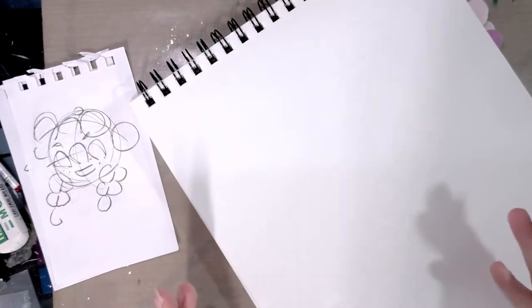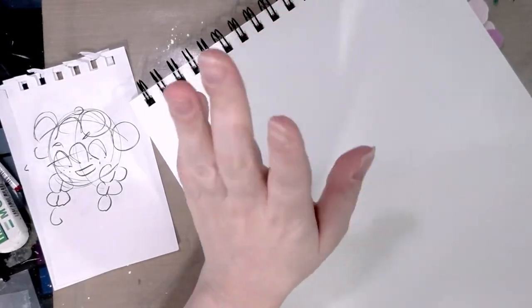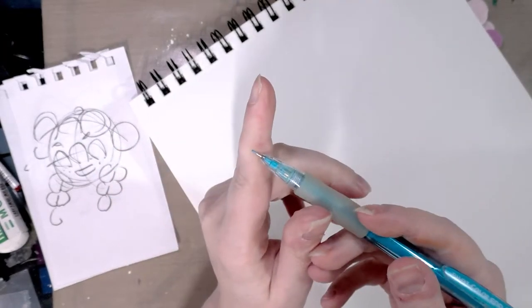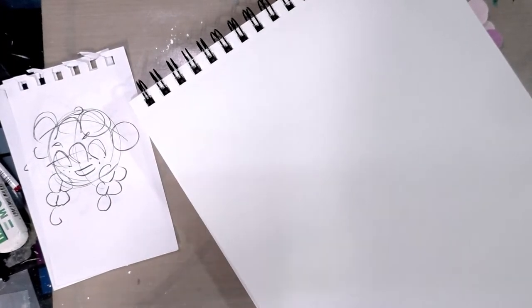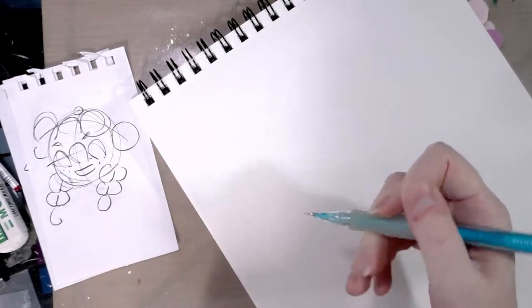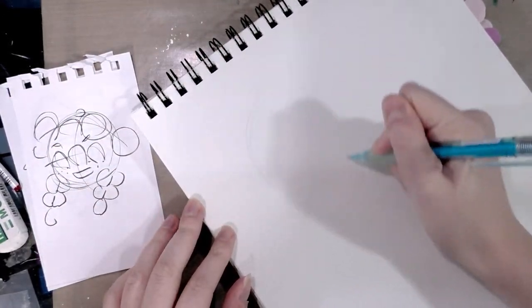To begin, I like drawing traditionally — you don't have to, but it is my preference. I'm starting with just a plain sketchbook, this is just a cheap Dick Blick sketchbook, and a non-photo blue pencil. You can use any colored lead you want, or you can start in graphite if you'd like. I'm going to be inking these later, so I'm only drawing in non-photo blue.